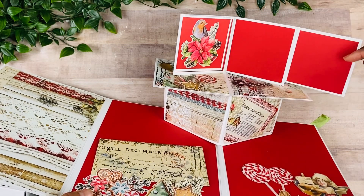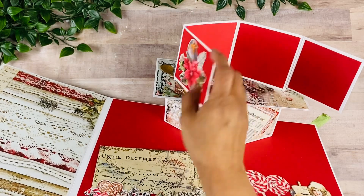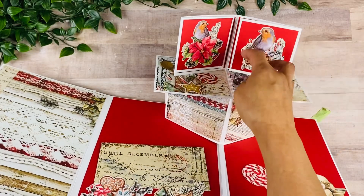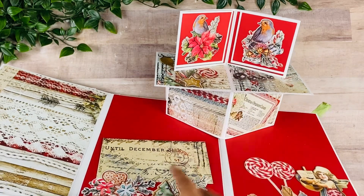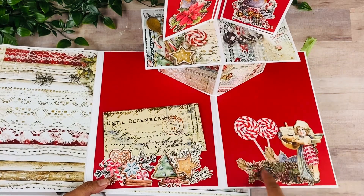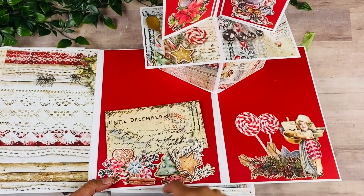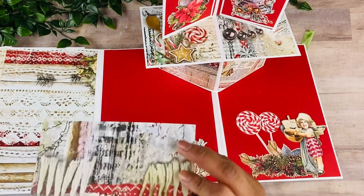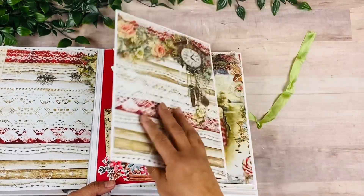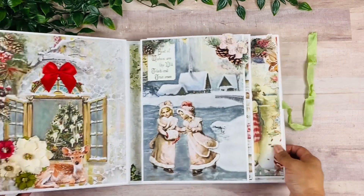And then here on the top, this opens up and then this one opens up there as well, so you can add more pictures. And of course you can add pictures over there as well. I just used some of my ephemera to create a little collage, but you can also leave this open for a picture. And I'm using this for a little text bar with one of my scrap pieces. And then this is going to close.